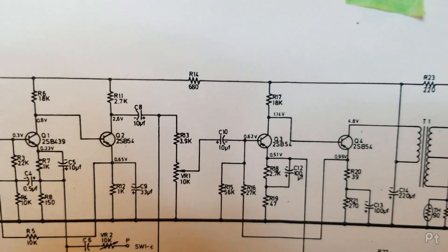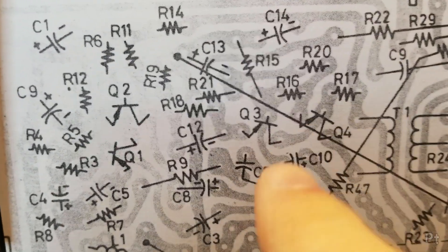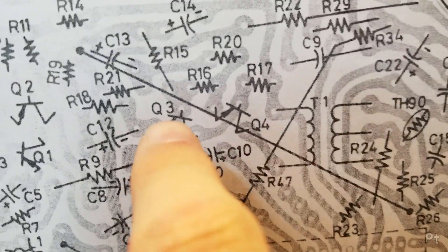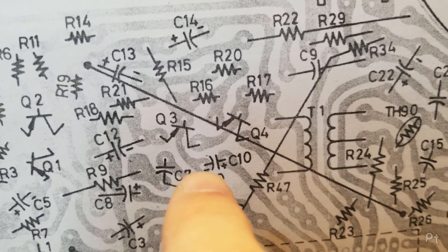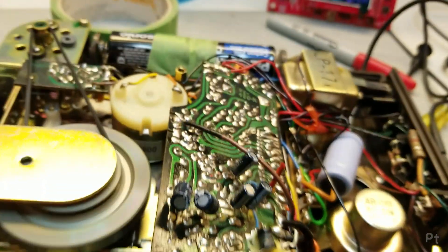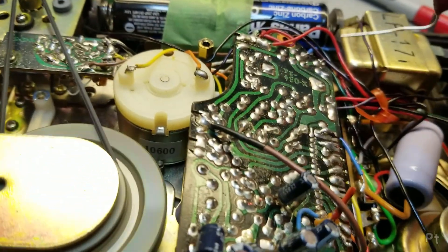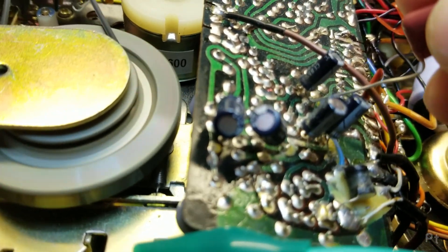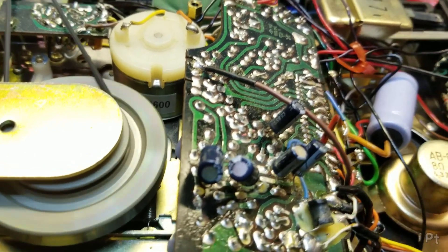So this capacitor here, C10, is the coupler that goes to the base of Q3 - that's where I seem to lose the audio. But I think I bridged C10 in the wrong spot. C10 should go across these two in relation to Q3 and Q4. I have it going to the wrong spot because these traces are a little bit different. So if I go and inject audio to C10, I get a little bit of audio but not a lot. But if I go to where I believe I should have soldered it - yeah, let me fix that.